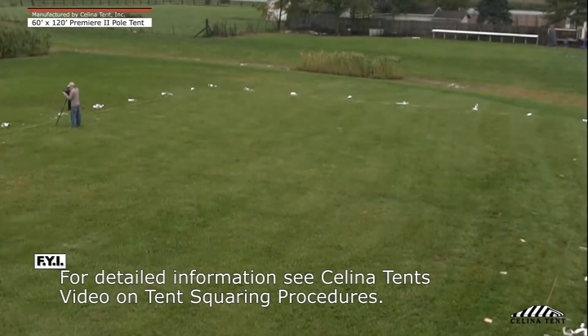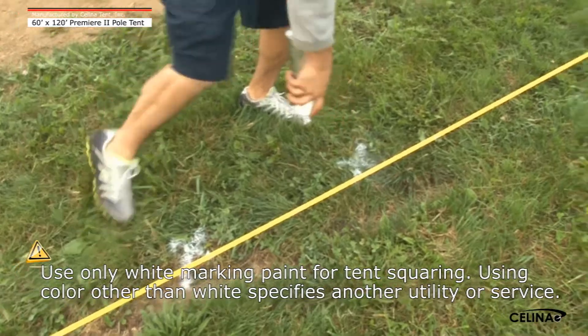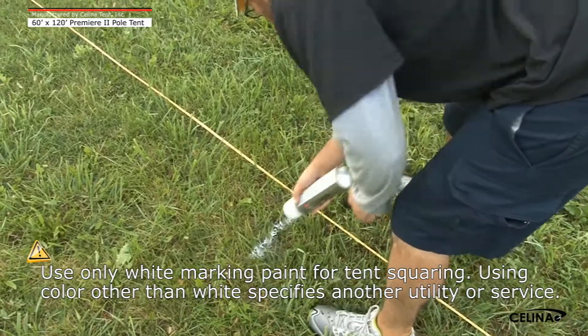Tent squaring procedure should be performed at the site where the tent is to be installed. Tent squaring saves time during installation and ensures that the tent is tensioned properly. Using white marking paint, mark all stakes, side poles, corner poles, and center pole locations per the layout handbook illustration.